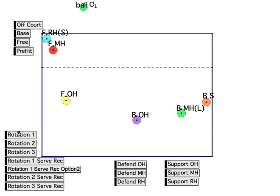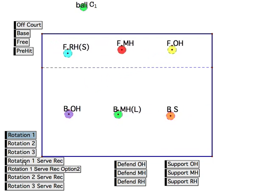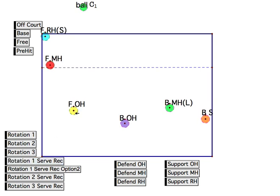So if we get into the rotation and watch it happen, it looks like that. That way, after he passes, he can right away hit an outside. The middle is close enough to run a middle, and generally that means the right side is going to be out of commission probably for the first pass, unless he's good enough to run a slide or maybe a 31 — that's what we call it. I've heard letters referred to it in different clubs, but that's what we use.